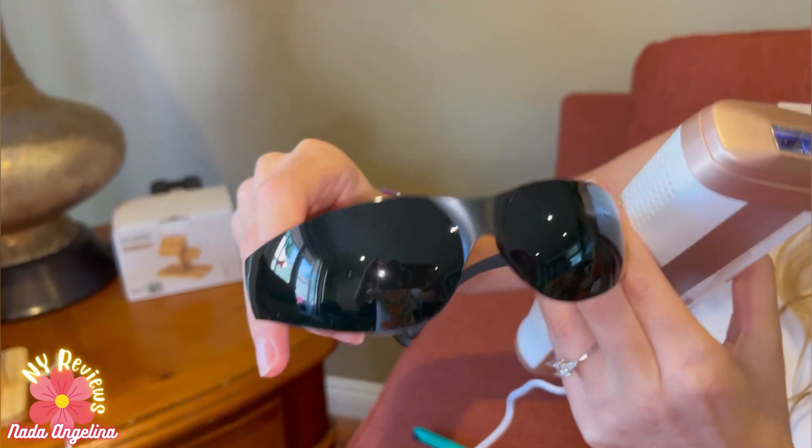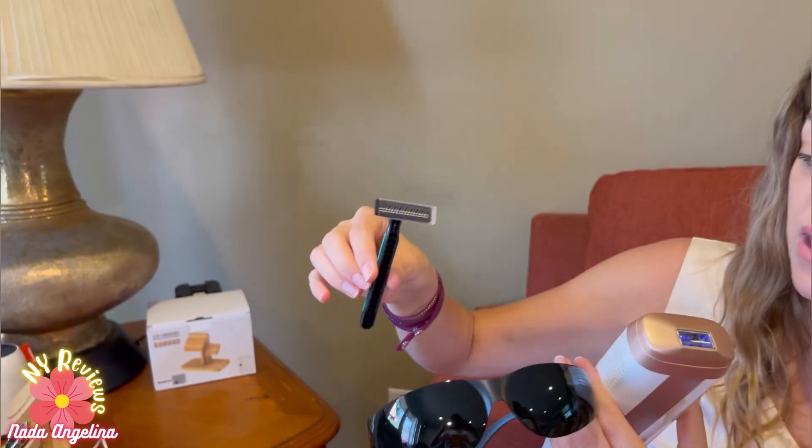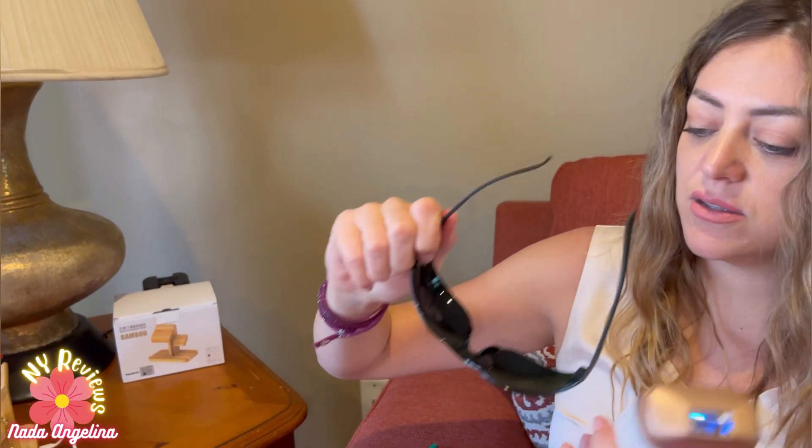It also comes with protective glasses and a razor, because you need to shave before using it. Let's get started — first, put on the glasses. Okay, I can't see anything with these on! Let's switch it on.